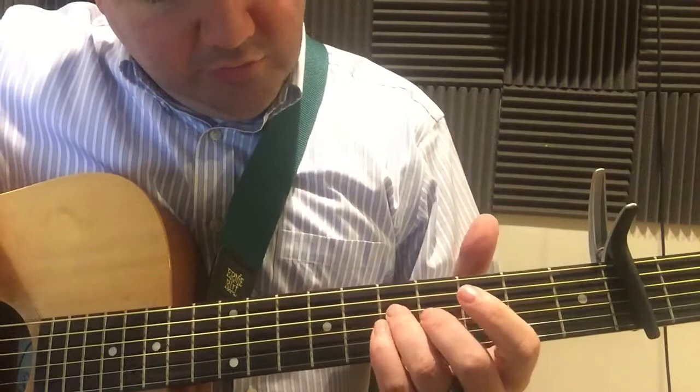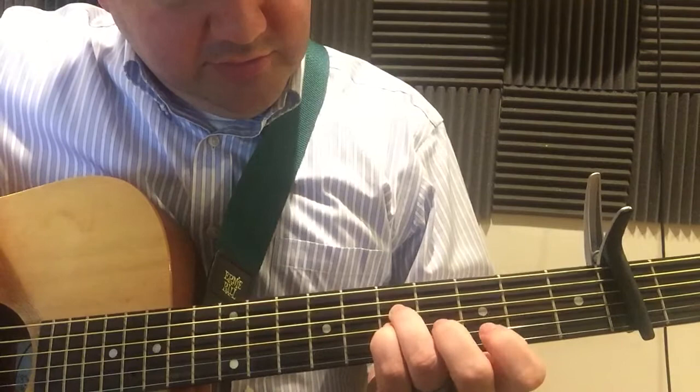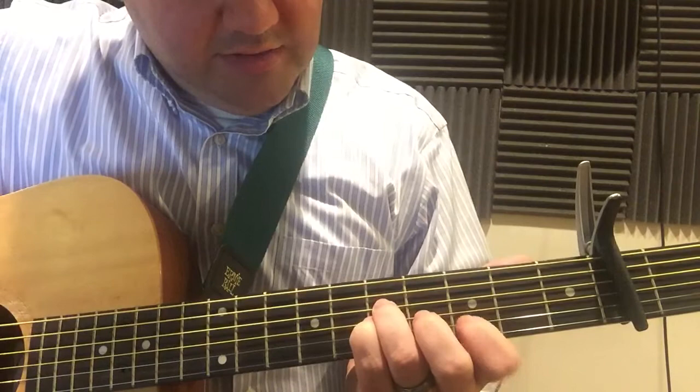So I'll start with the intro and take you through — let me adjust this a little bit so you can see. For the intro I'm using finger 4 and 5 on 1, 2, 3. It's basically like the 5th fret from the capo so it's the 7th fret really. And then my index finger is on the 3rd fret from the capo, or the 5th fret.